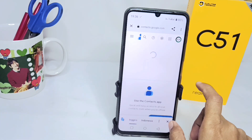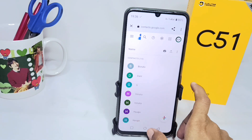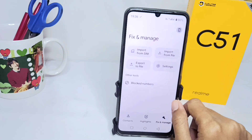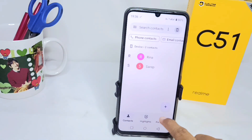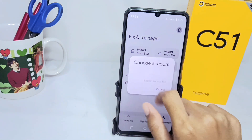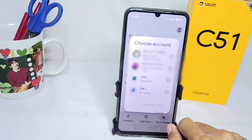After that, you can go back to the home screen and open Contacts on your device. Here you can select the Fix and Manage option, and then click on Export to File.